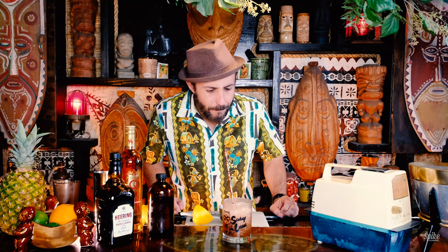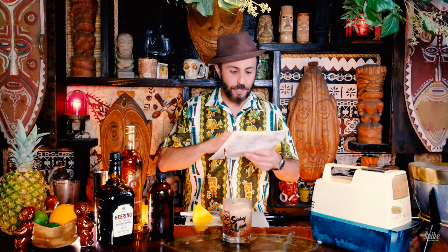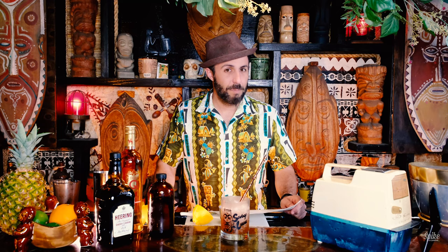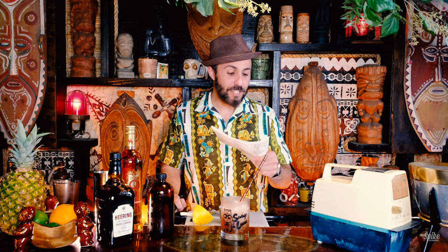It's a cocktail you should totally try though. If you enjoyed this, please be sure to comment, like, and subscribe to the channel. We have a lot of cocktails left to go. I guess we can mark off the Ankle Breaker. That takes us out of the A's — next up will be the Bali Bali. Aloha, see you next week.